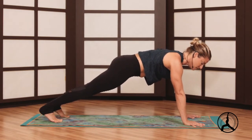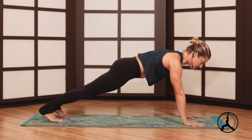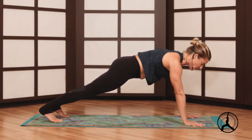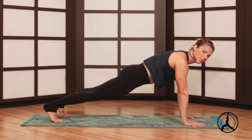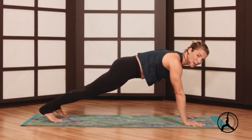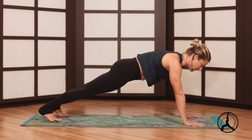A couple breaths here, spine long, heels back. In this pose, most common misalignments are bottom's too high so you're not creating much core strength, or the bottom is too low. Find that sweet spot in the center where there's no strain in your low back. If there is strain you're probably dipping, so heels press back like you're kicking into a wall. Now we'll take a vinyasa — shift forward an inch on the toes, lower halfway.